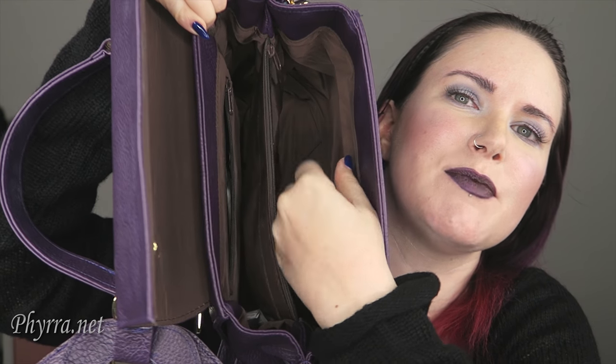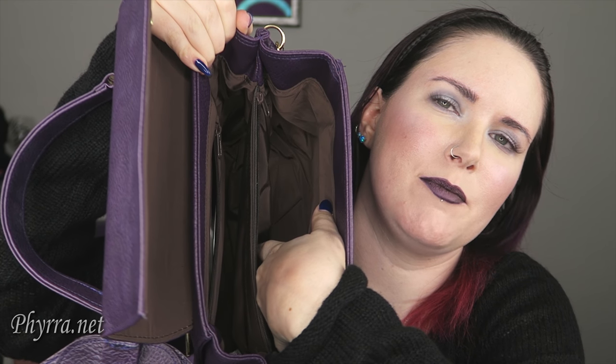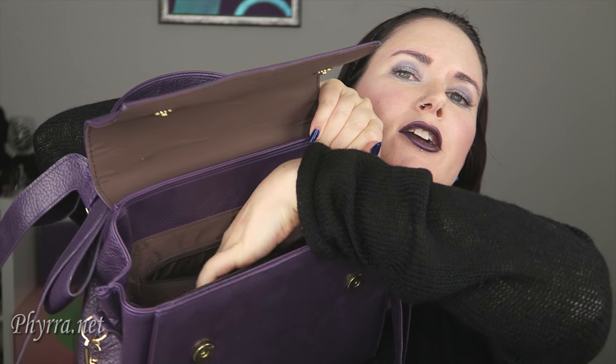Basically inside, it's got the space here and the space here, but because it's so small, my wallet and makeup bag go here, my Kindle goes here. It does also have a pocket here that you can use for business cards or lip balm or whatever you want to use it with.